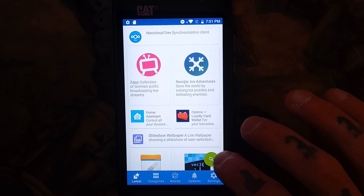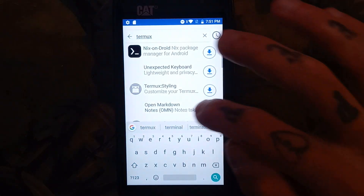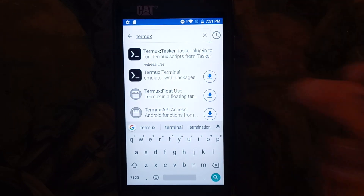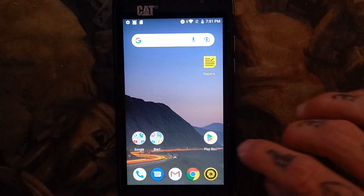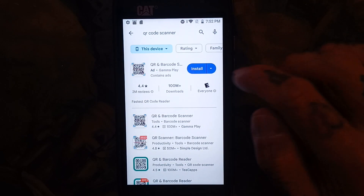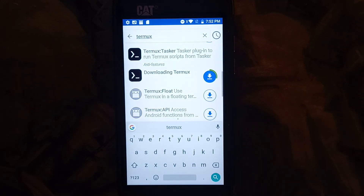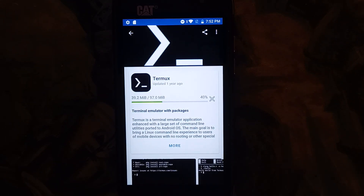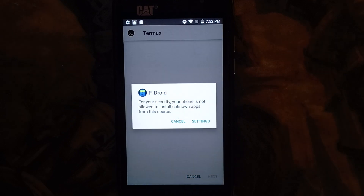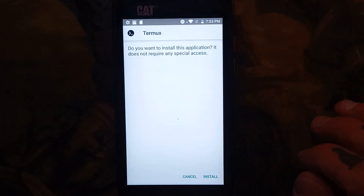Now that all the apps are updated in the repository, we're going to look up Termux. You're going to want to get the terminal emulator with packages, and you're going to download that. While that's downloading, you're going to go to the Play Store and install a QR code scanner — the one from GammaPlay. Then we'll go back and wait for Termux to download. The reason we're using Termux from F-Droid is because it's up to date and the one from the Play Store isn't. Now go to settings, allow from unknown sources, go back, and install.